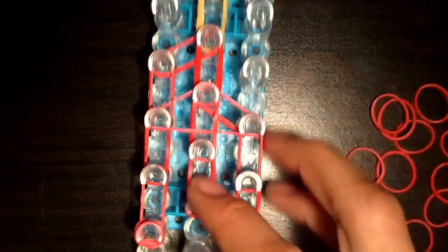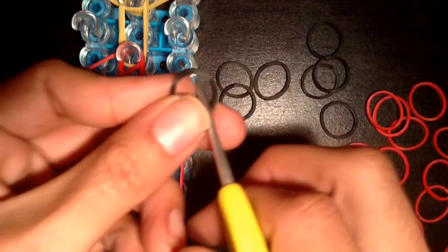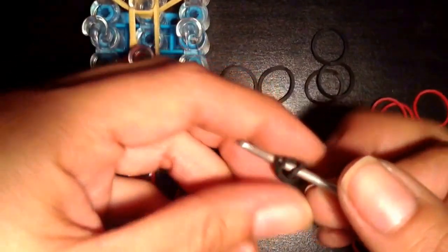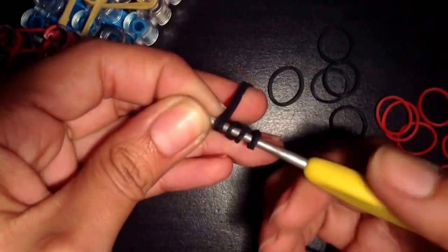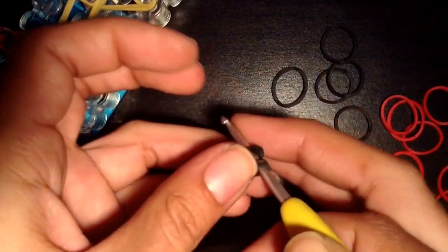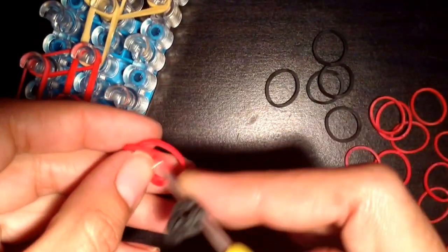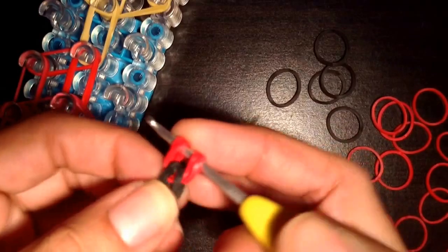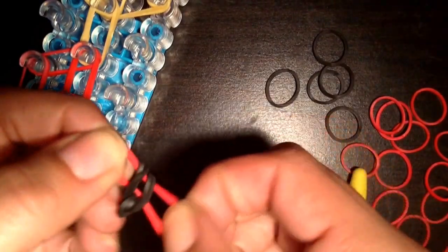Now it's time to put on her shoes. So you're going to take some black bands and make her shoes. Take a black band and wrap it around your hook about three times — one, two, three. Put on two bands and slip those three through the two bands here. Put your hook through so you have your foot. Now take two red bands and pull those red bands through all four of these black bands. Then take it off your hook and carefully grab it.